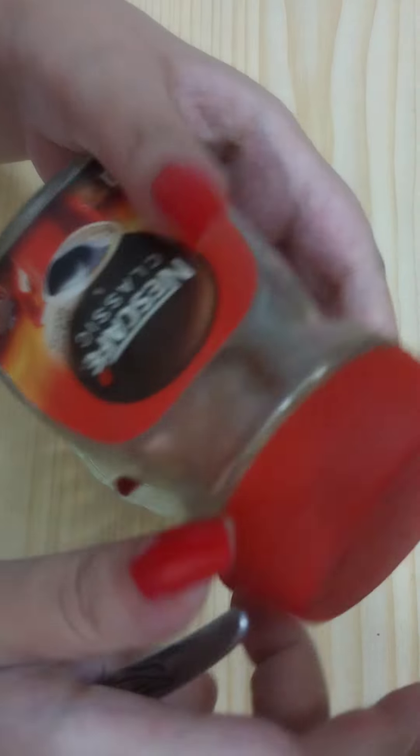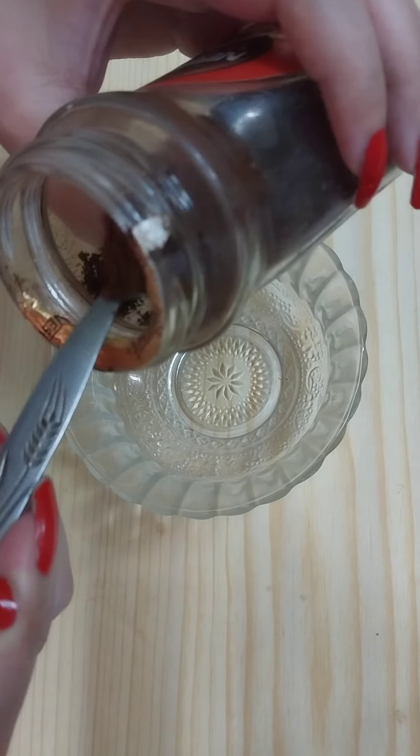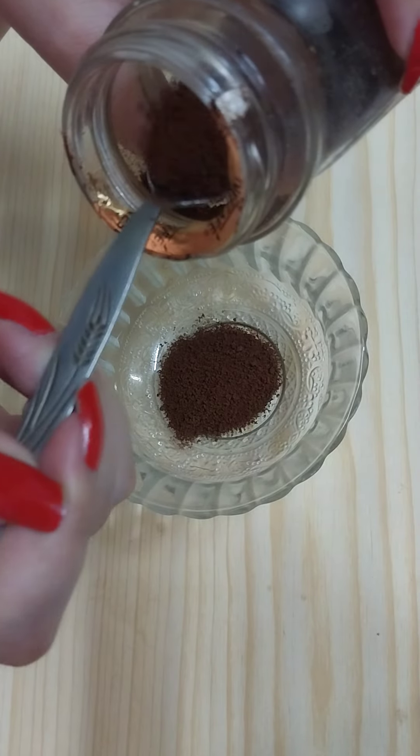The first ingredient we need is instant coffee, and we need to add two teaspoons of instant coffee.